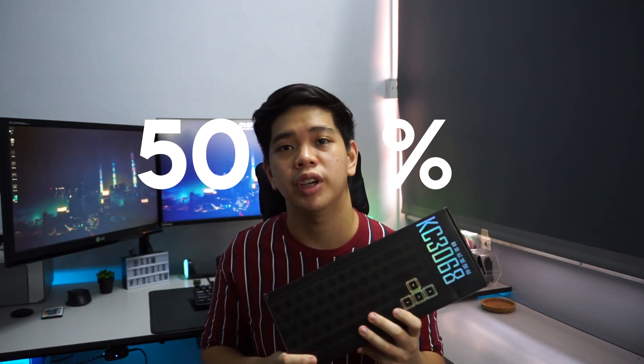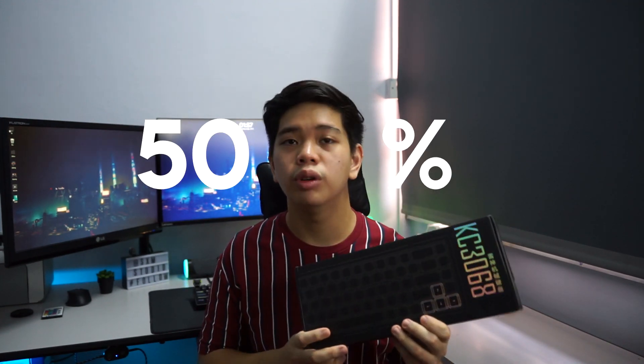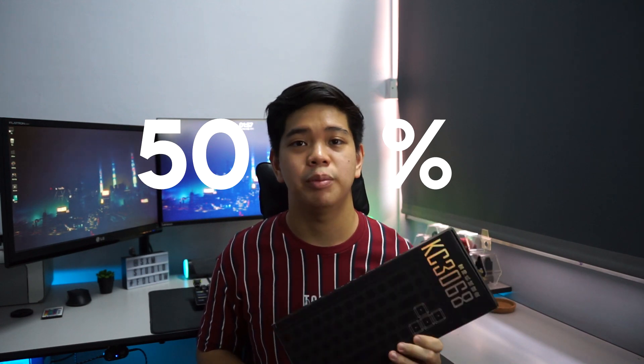If you guys are interested in this keyboard, stay tuned until the end of the video because we have a special deal where you can get this keyboard for 50% off — yes, 50% off this new keyboard. Watch to the end to find out how. Without further ado, let's start the unboxing and click review.